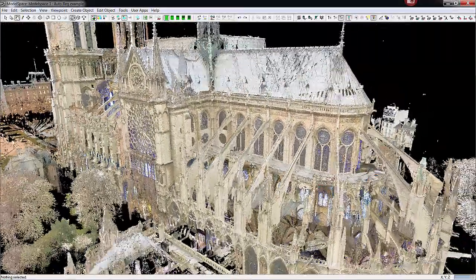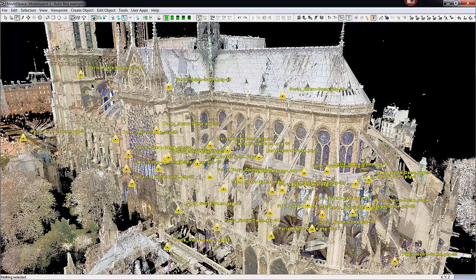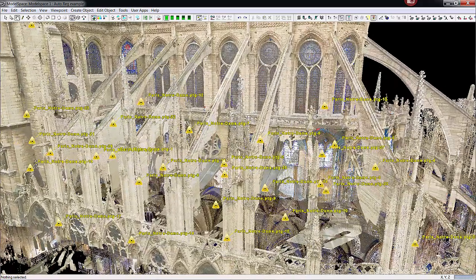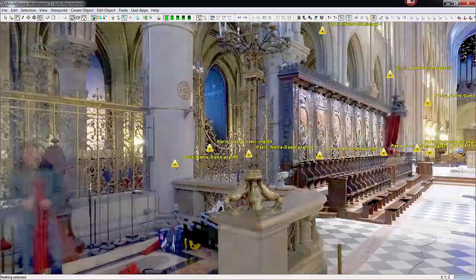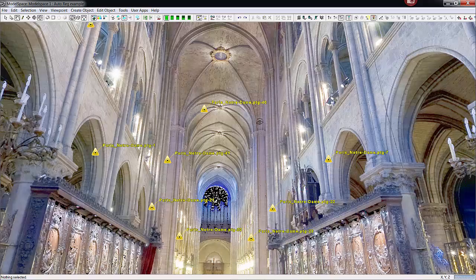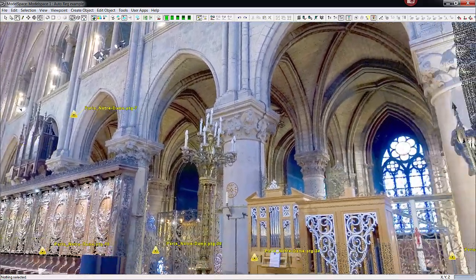Let me just back up here. I'm going to turn on the scan worlds again and investigate inside the church area, going one by one and checking out the area inside. We're now inside the church — the imagery is quite nice, and those triangles represent every scanner location.